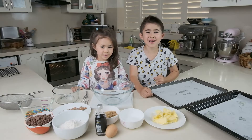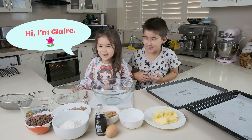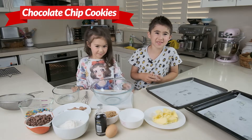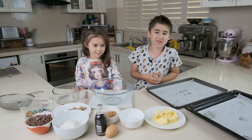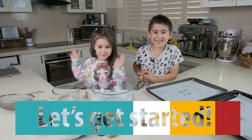Hi, I'm Ryan and this is my little sister Claire, and today we are going to make choc chip cookies. They are so simple and so tasty, you can never stop eating them — I guarantee you. So let's get started!